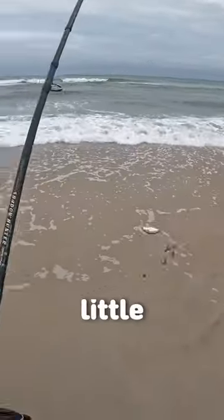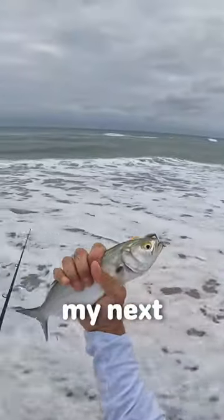All right, we're hooked up with a little bluefish and I'm going to go ahead and use him for my next piece of bait.